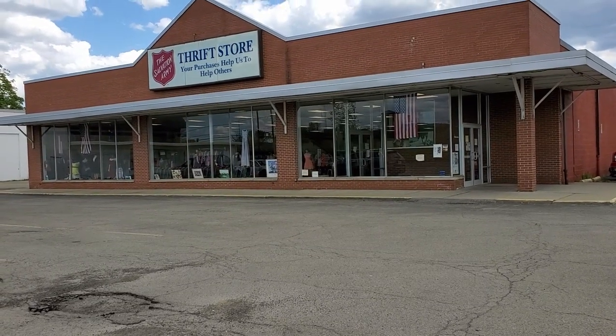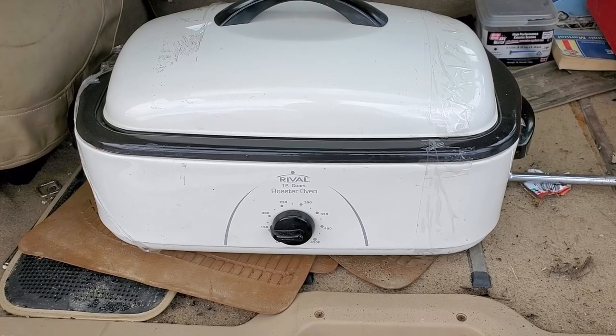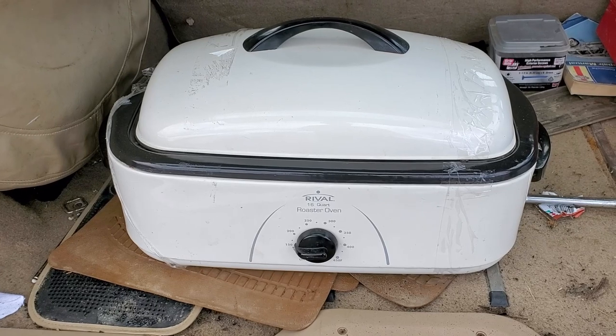I took a little trip to the local thrift store - Salvation Army. I had a little project planned and was looking for a turkey roaster, a roaster oven. I didn't want to pay full price because I'm just going to cover it with beeswax and won't be able to use it for anything else. I was looking for something cheap and a used one would be great. They had one and it was $15, but it had a yellow sticker on it - 50% off day - so $7.50!